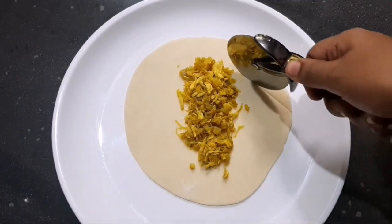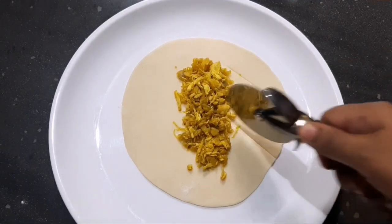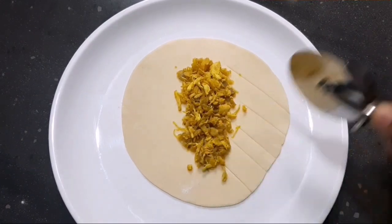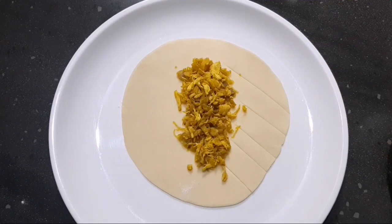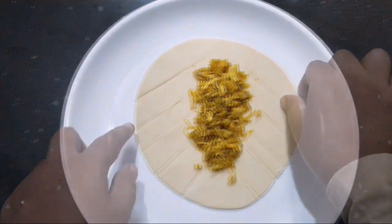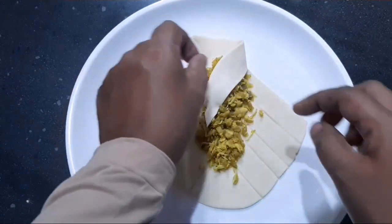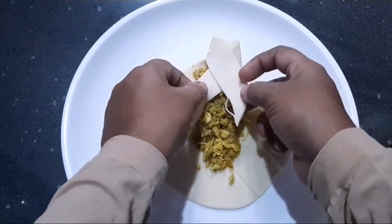We will cut the pizza on the side of the sauce. Now let's cut 2 sides of the bowl.